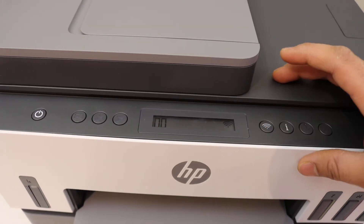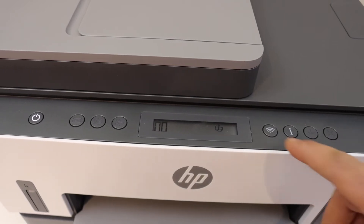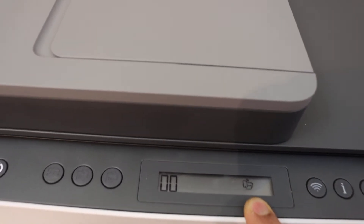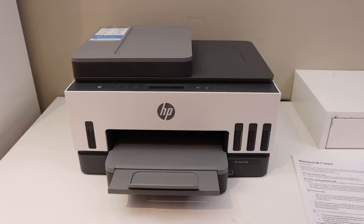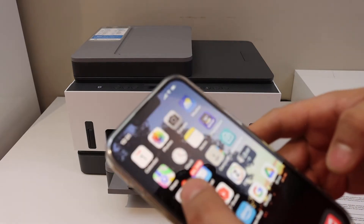To activate Wi-Fi Direct, go to the printer screen and press the wireless button once. This will switch off the regular Wi-Fi, and you will see the Wi-Fi Direct icon has appeared on the screen.